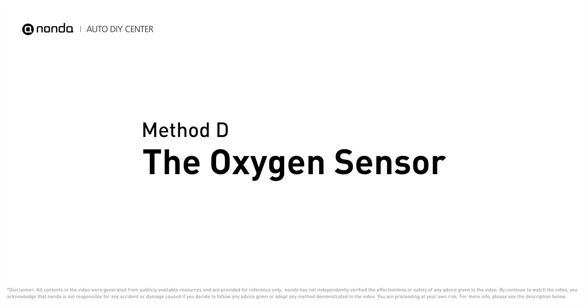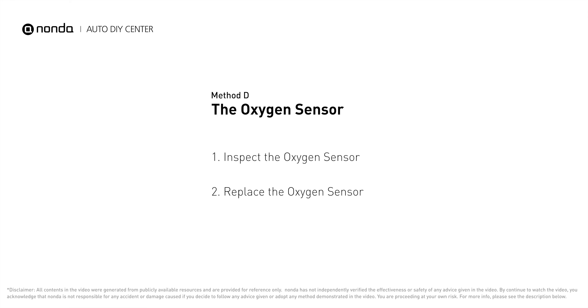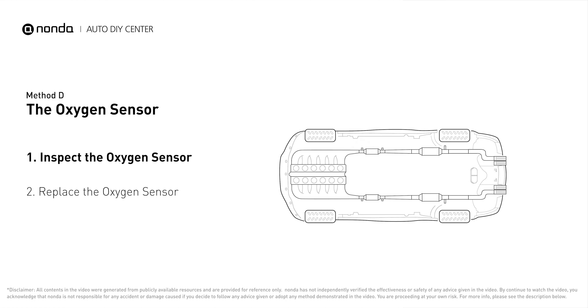Method D: The Oxygen Sensor. This oxygen sensor is located right after the catalytic converter. Bank one is on the side with cylinder number one. Sensor number two is usually the downstream oxygen sensor behind the converter.